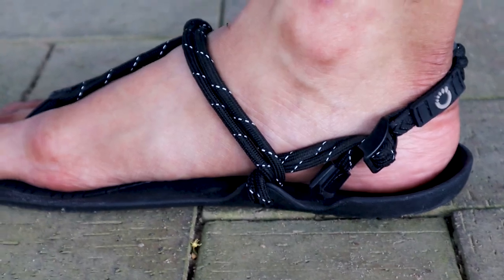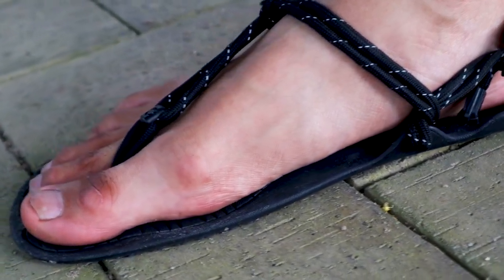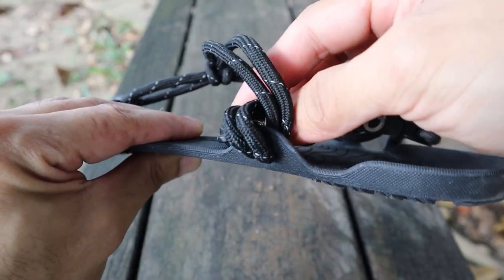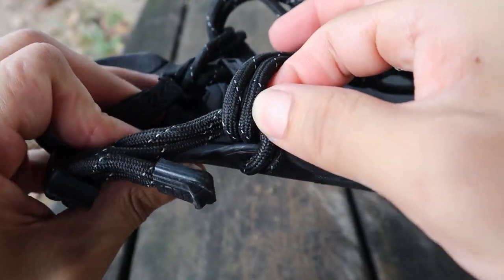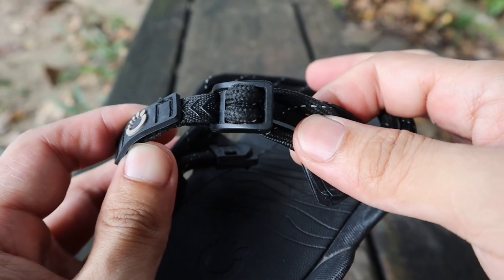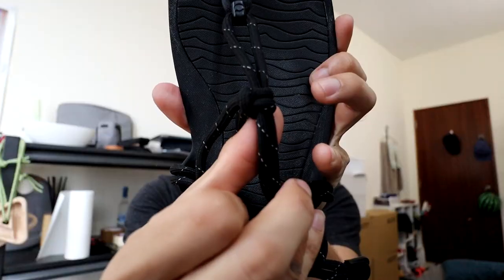The Xero Aqua Cloud Barefoot Sandals has a 6.5 millimeter sole. You are also able to fasten it at five points on the sandal itself: one on the left, one on the right, two at the back, and one in the middle.